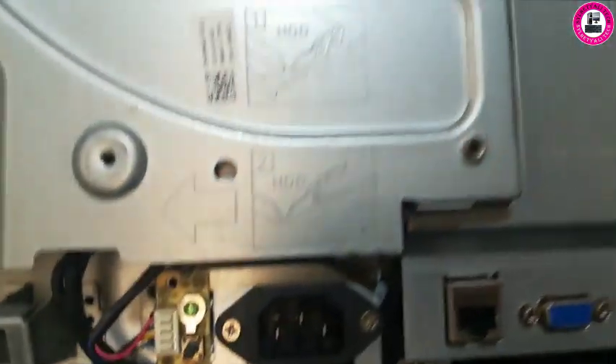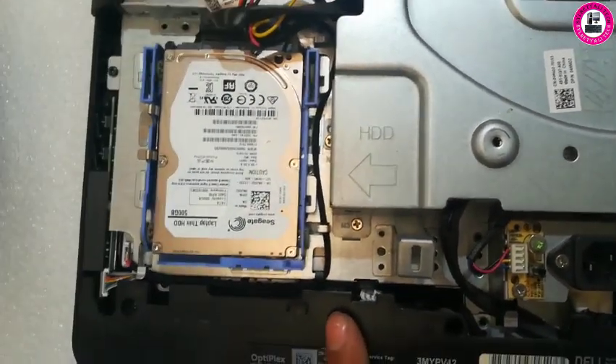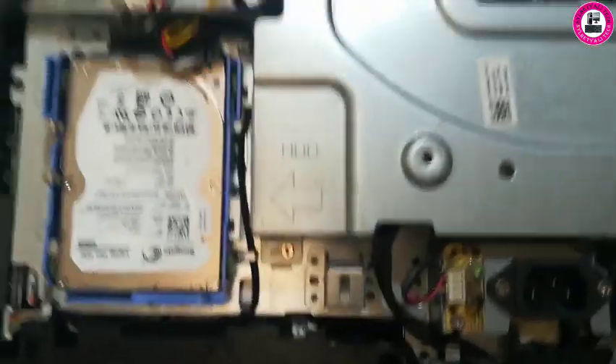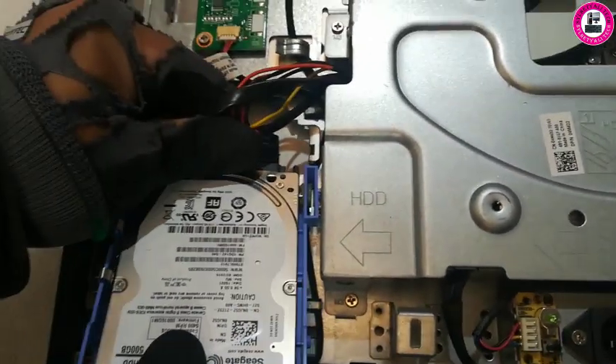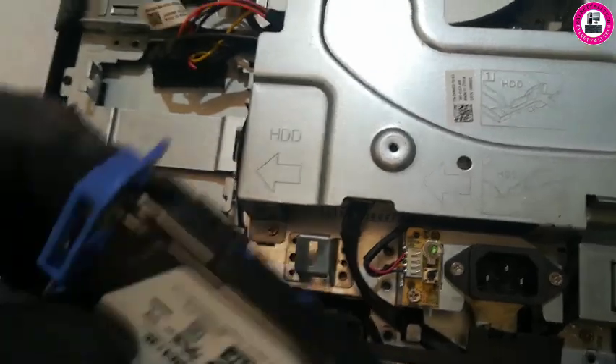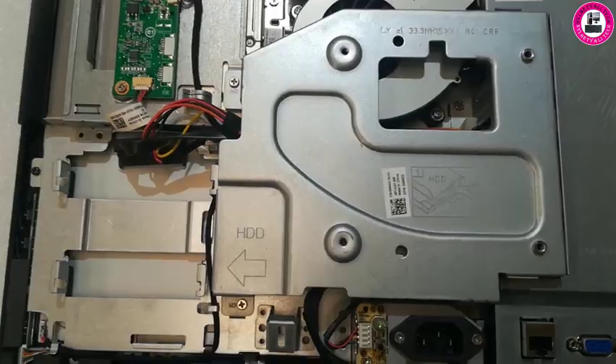This is the hard drive — we're going to swap it out with an SSD. You grab it from the bottom corner, pull it upwards, it just comes out, then you take the connector off. The hard drive is off. Now we're going to replace it with an SSD.